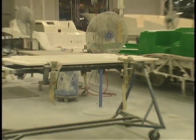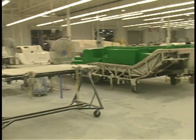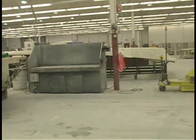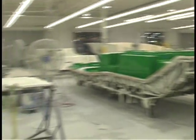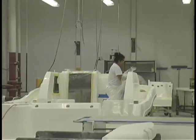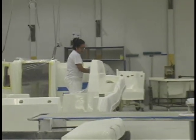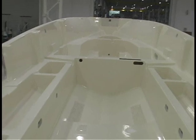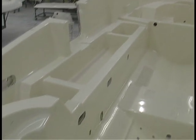Every boat comes through this room and it's gone over with a fine-tooth comb. That's not to mean that it needs anything done to it — what it does mean is that there's someone taking a look at everything we're doing to ensure we're getting it right.